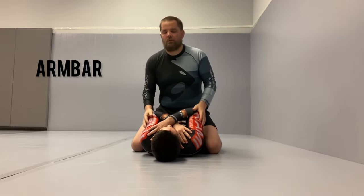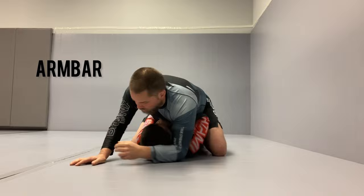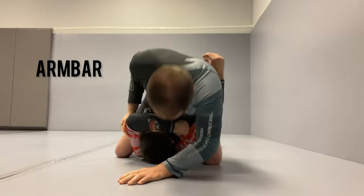Alright, so fundamental mount attacks. I'm gonna put my chest down on Benny, move his head out of the way. I'm gonna start picking one elbow, then the other elbow, picking his arms up so they're nice and high.